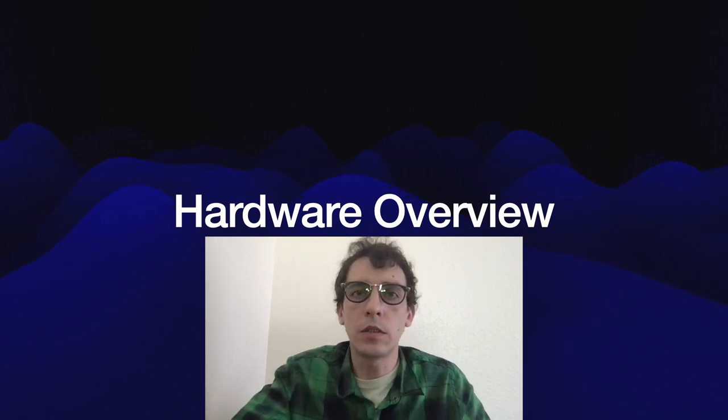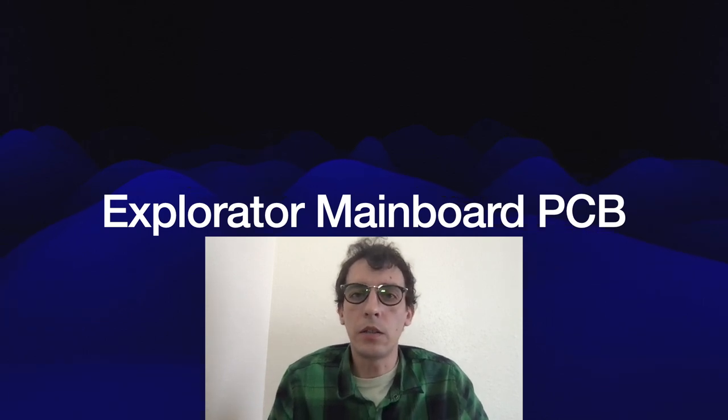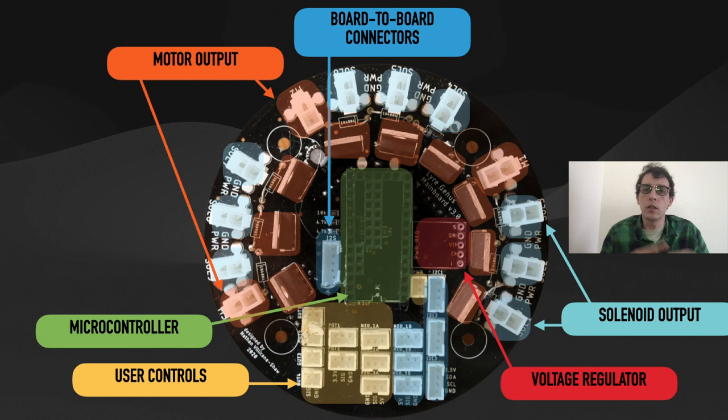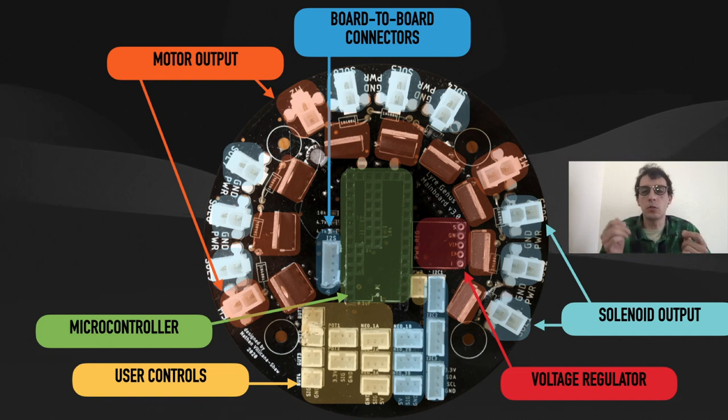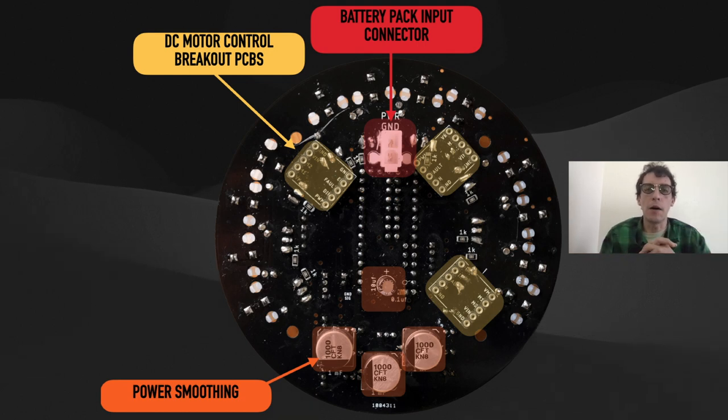The hardware systems for the Explorator genus consist of two main parts: a mainboard PCB and a breakout PCB. The mainboard has two variants — the larger first version contains nine channels of solenoid outputs and three channels of DC motor outputs. Both PCBs are powered by a Teensy 3.2 microcontroller and provide user control connectors for mounting power and operating mode switches on the artifact enclosure. The boards have onboard voltage regulators and can run off either lithium-ion or lead-acid batteries depending on the engineering needs of the species.